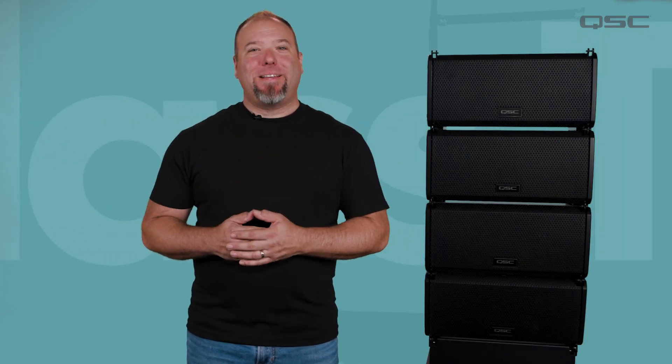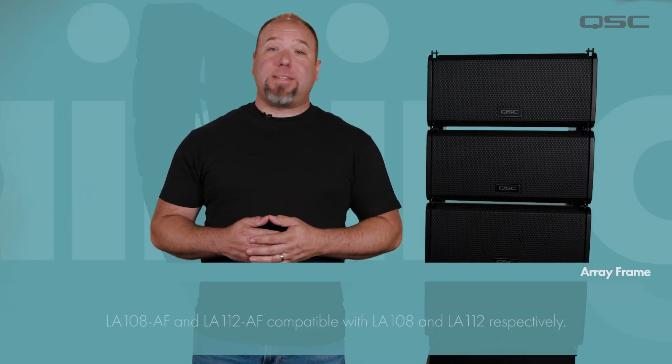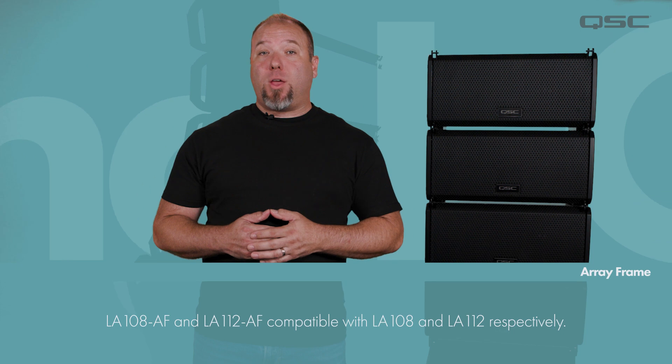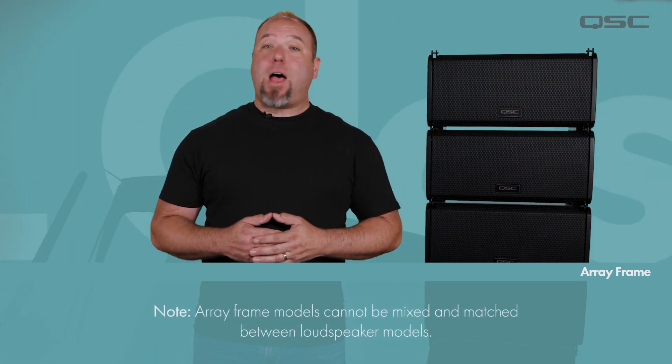Hello and welcome back. Today we're taking a look at deploying an L-Class line array as a ground stack over a subwoofer. There are two models of the array frame and stack adapter accessories, each specific to the LA-108 and LA-112. It's important to note that the array frame models cannot be mix and matched between the two array loudspeakers.